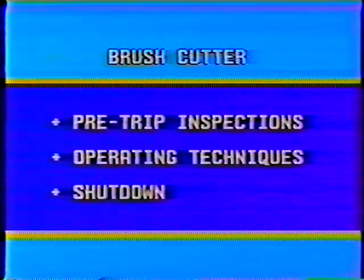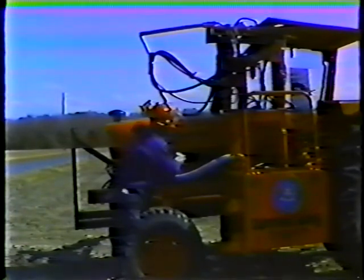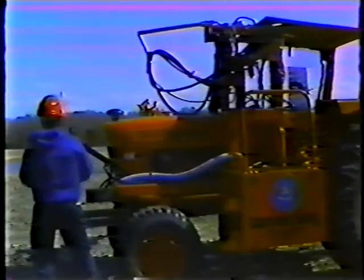Let's start with pre-trip inspections. The first piece of equipment to check is the tractor that the brush cutter is attached to. Because the daily checks for the tractor are covered in the program on tractors, we won't go into them in detail in this course. Make sure that you perform all the required checks, including a walk-around inspection, engine checks, lubrication, and everything else contained in the operator's daily checklist.